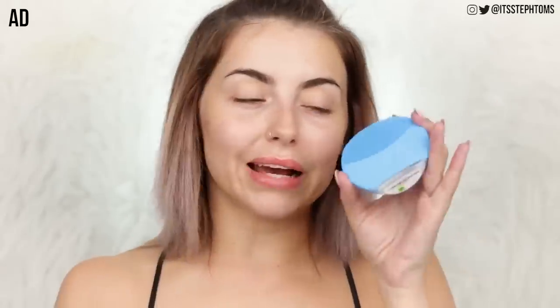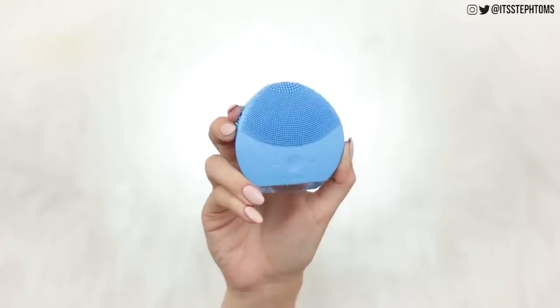The first product isn't new by any means — you guys have seen me talk about this before. It is the Foreo Lunar Mini 2. I've been working with Foreo for the past few months, which is crazy because I've literally been using this for years. Cover your ears, little Foreo — this guy looks a little bit weird. Let's be real, it doesn't look like a normal cleansing brush. It is a silicone cleansing brush and it pulsates.